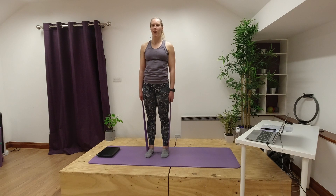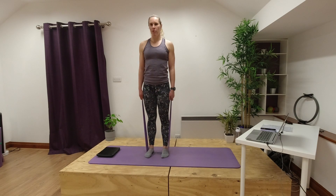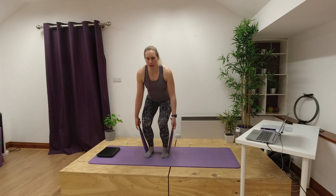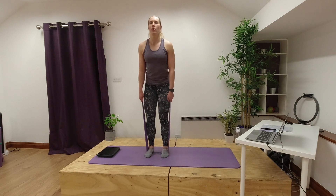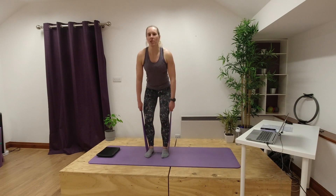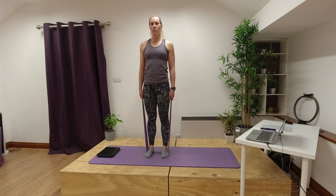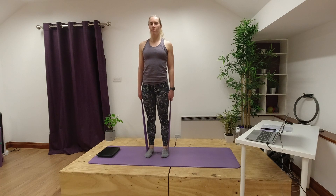We're going to do one more standing exercise holding onto our band. Keep that weight back into our heels and we're going to try some squats — adding some resistance with our squats. Breathe in as you squat down and breathe out as you push up. As we're pushing up we're keeping that space between our knees, squeezing our glutes, pushing through those heels as we stand up tall, working against the resistance of our band. Hinge at your hips — imagine there's a chair behind you so your bum is just touching that chair — then squeeze and stand back up nice and tall at the top.